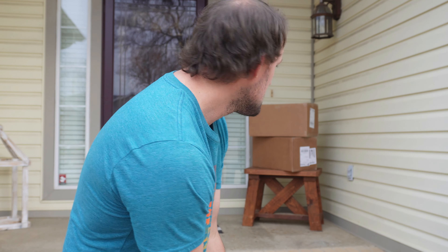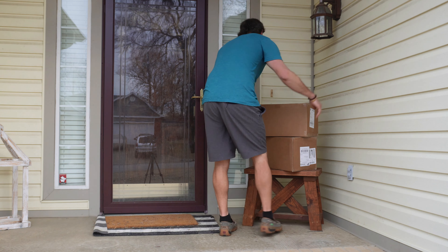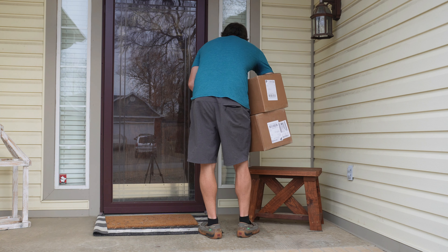Holy cow guys, they are finally here. I cannot wait to get inside and show you what's in these boxes. I've been waiting for this for so long — it seems like forever. Let's go here, let's check it out.